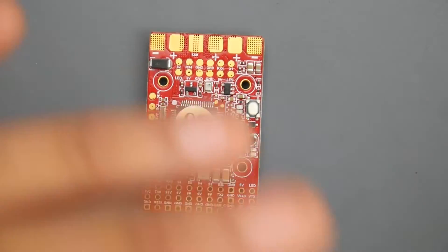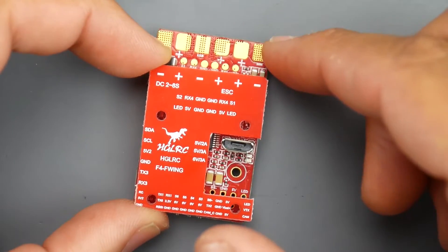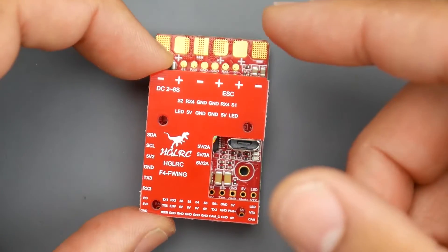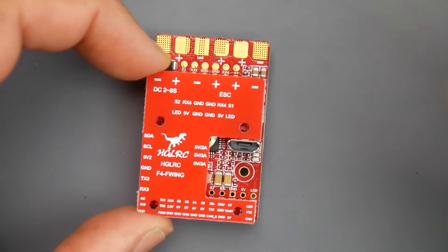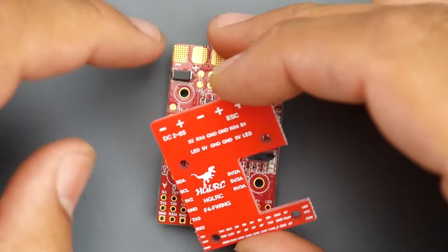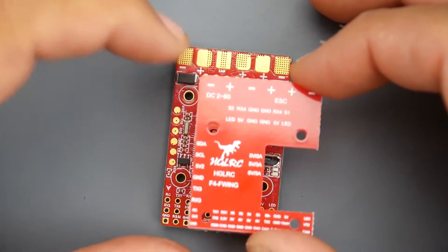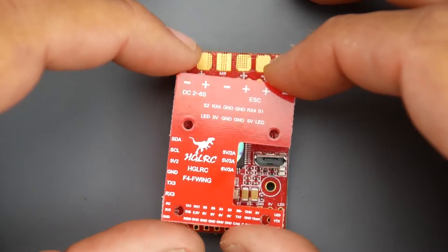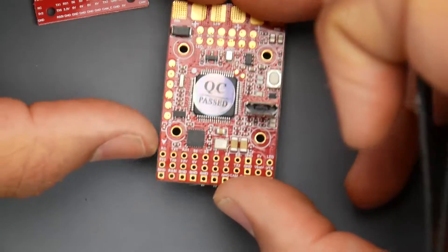It's pretty well labeled, but you're going to need to look at the top board to know what these pads are for, because it doesn't tell you which one is battery and which one is ESC — and it's really important to get that right so the current reads correctly in the OSD. It takes 2S to 8S LiPo, and there's a TVS diode here which suppresses very high voltage spikes. It's really nice to have on flight controllers and all-in-one boards like this, as it somewhat protects the components.